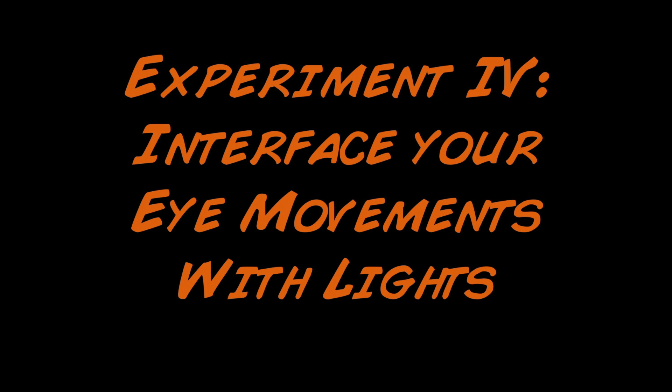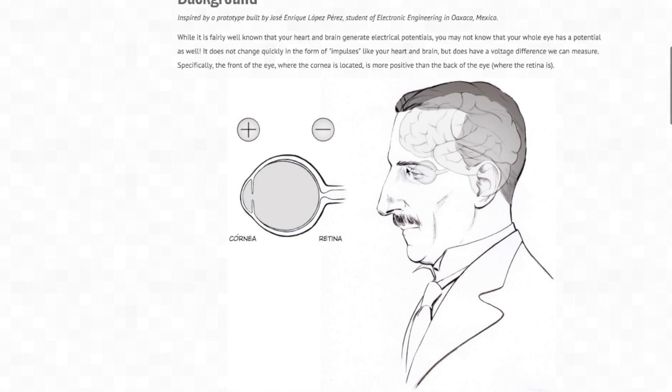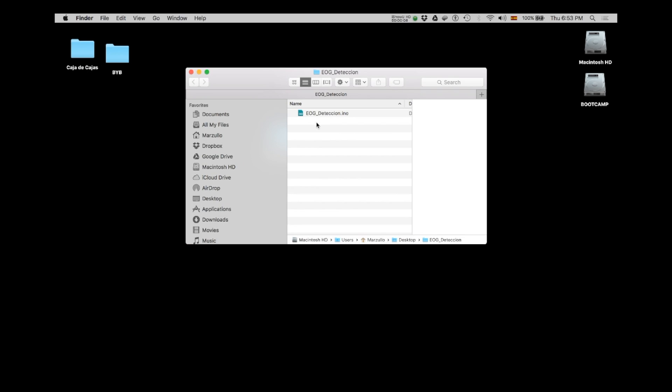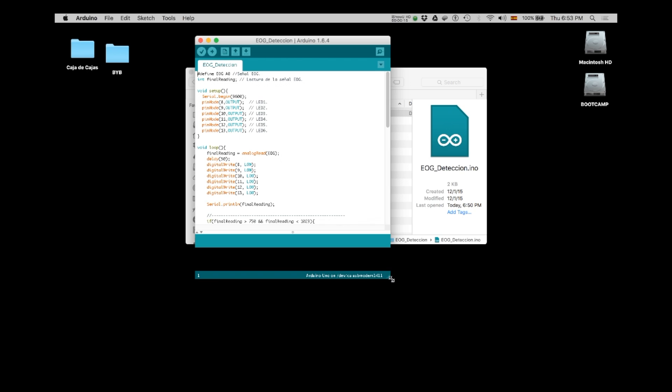We can also do another experiment where we interface your eye movements with lights. Visit the experiment web page, go to the Downloads section, and click on the link that says Arduino sketch for eye movement detection. This will download a custom Arduino program that you will then need to upload to your heart and brain spiker shield Arduino board.